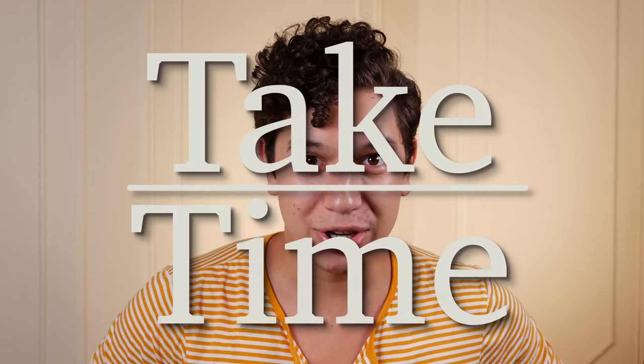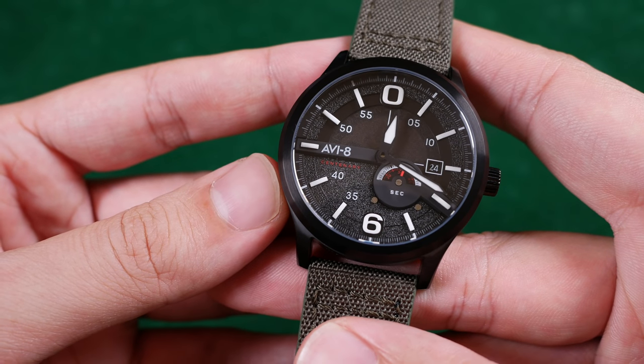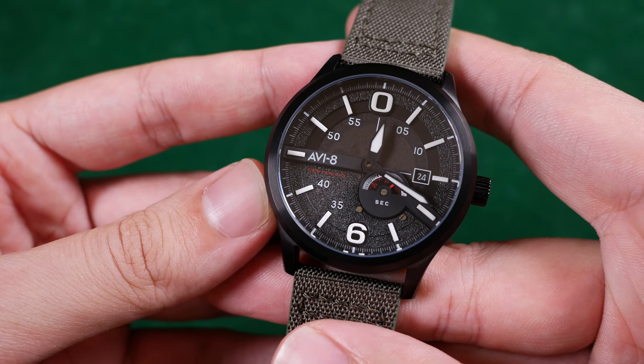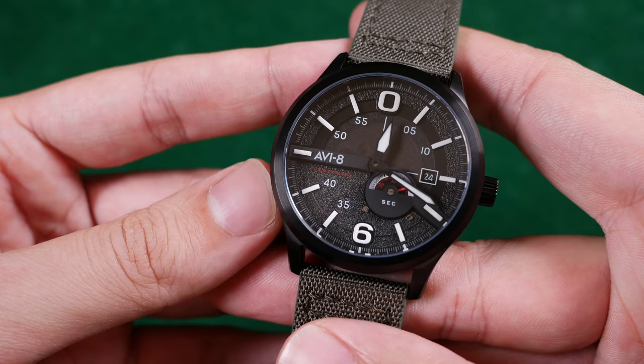Hello and welcome to Take Time. I'm your host Patrick Marillette and today let's talk about the 1980s. With its unique semi-translucent dial and instrument panel sub-seconds display, this watch weighs in currently at $280 or £219 on pre-order. How has it performed in day-to-day use? Let's talk Flyboy.